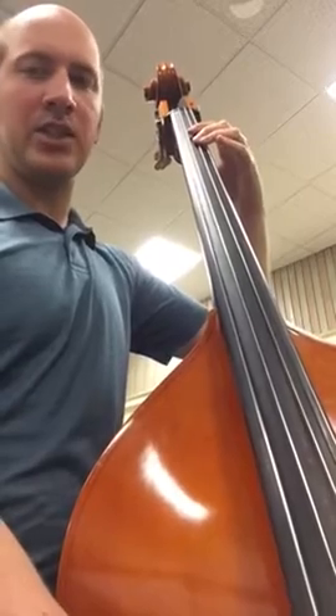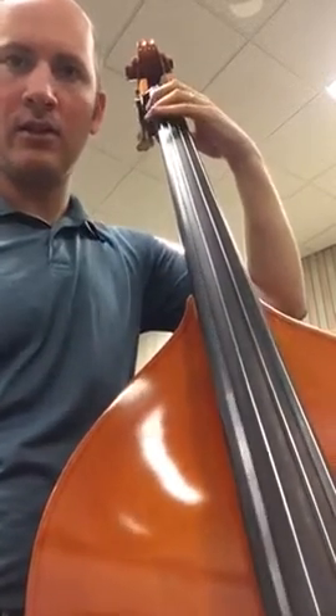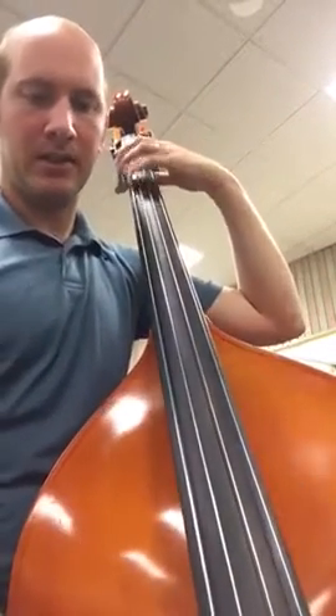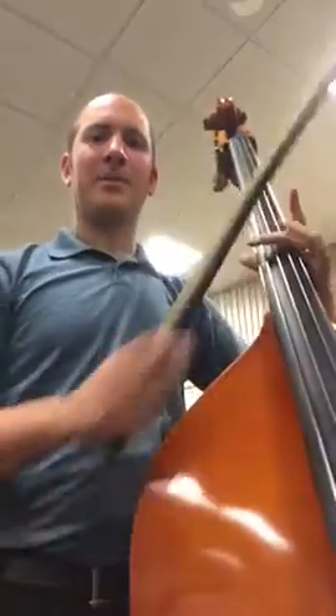So now you should be able to get on the G string — E, F natural, and 1, 2, 3, 4 for G natural. That's what you need for this piece. Okay, happy practicing. Email me if you have any questions. Thanks for watching.